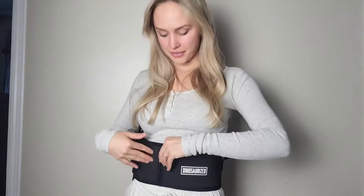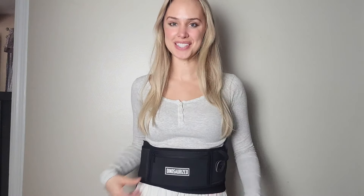I also love how it has this zipper pouch in the front so you can store money, credit cards, really anything else. This might be the most comfortable holster I have ever owned. I highly recommend the Dinosaurized 3-in-1 Holster.